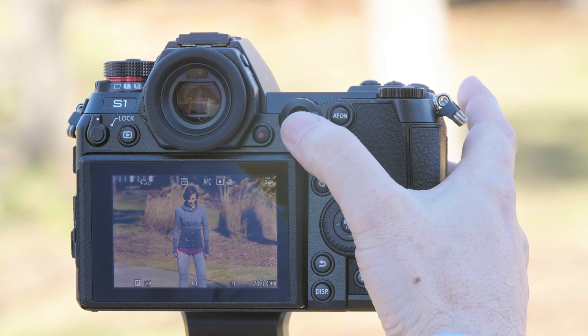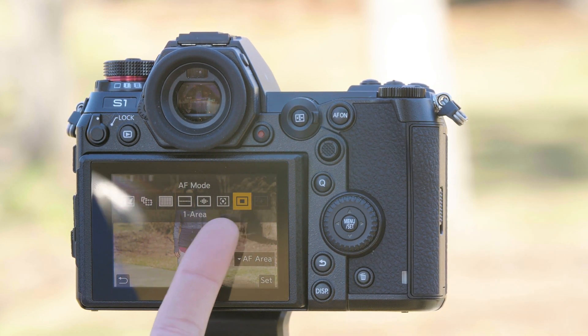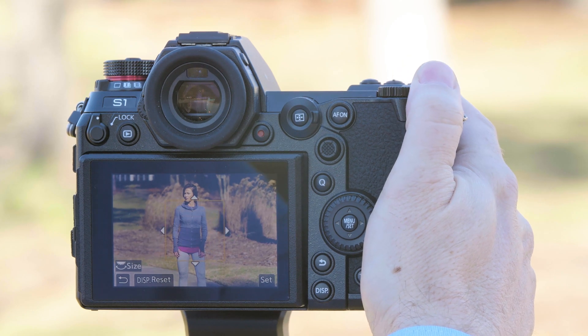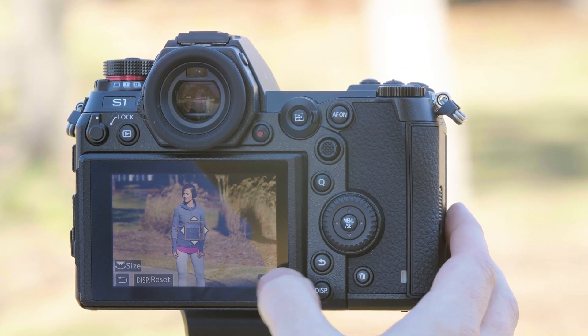To select your different autofocus modes you press the autofocus button right here, which gives us access to our different autofocus modes. The default will be the single point, or what we call one area autofocus. Pressing down allows you to change the size of that autofocus box to make it larger or smaller. We're going to put it to its default setting.